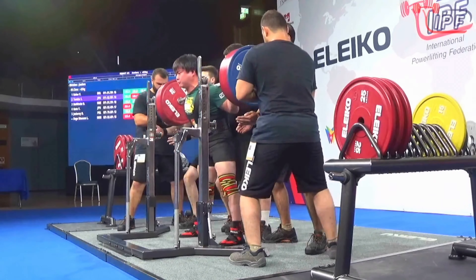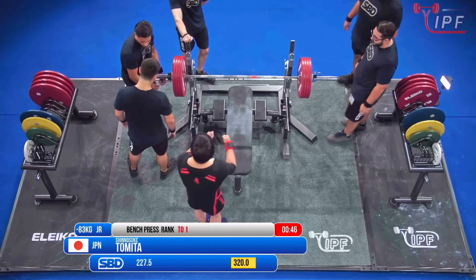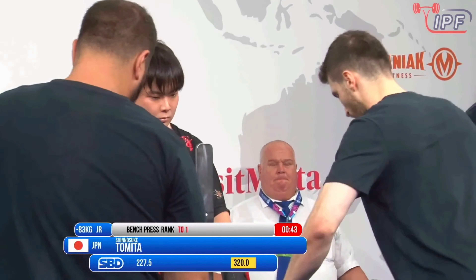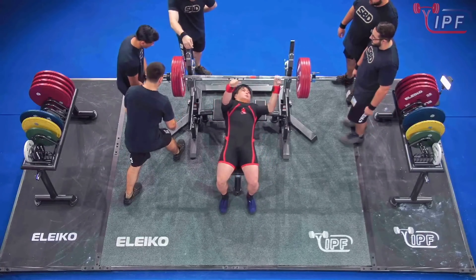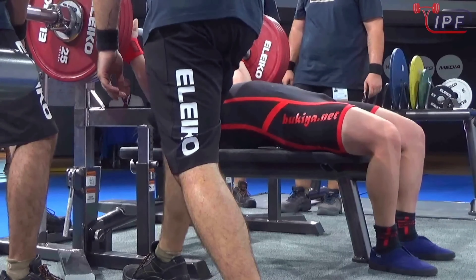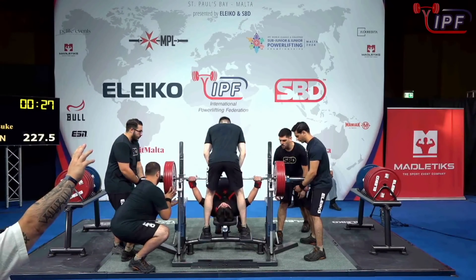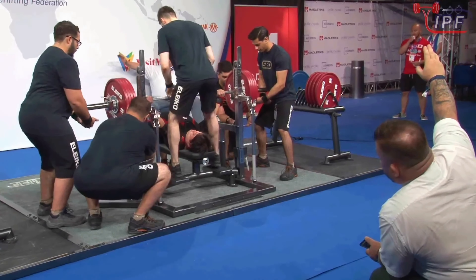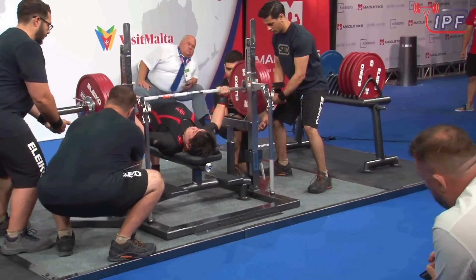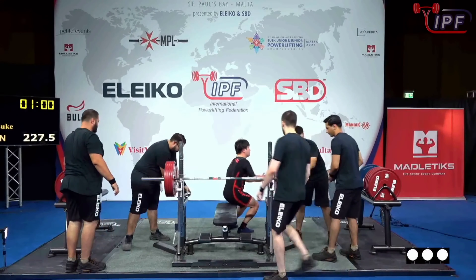He moves into squat gold. Shinoseuke Tomita from Japan, our heaviest opener of this flight: 227.5 kilos. Just for reference, the junior world record is 292.5 kilos — the same as the open world record. So a little way off there, but 227.5 is a huge opener. That looks very comfortable. Three white lights, a good lift.